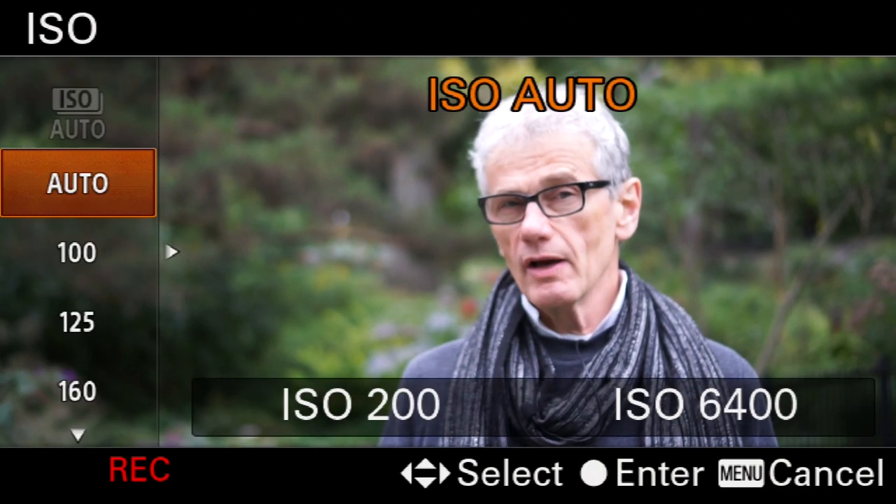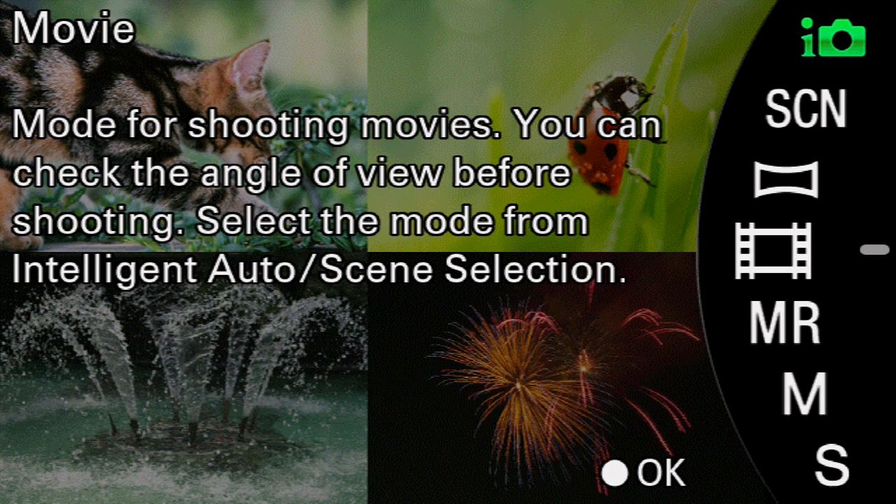Sixth, check your exposure, adjusting ISO for stills or gain for video. This is not needed if you're using auto ISO. Generally, use the lowest ISO that you can. For stills, check the histogram to make sure you're not blowing out the whites or crushing the blacks. For movie mode, you may wish to change the shutter speed so it's between 1/60th and 1/20th so the motion looks normal.